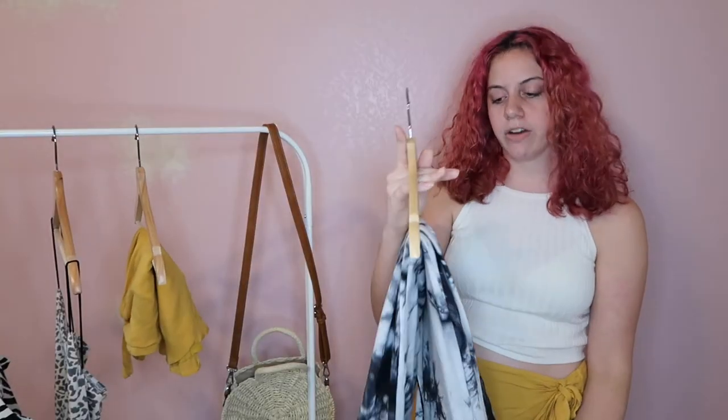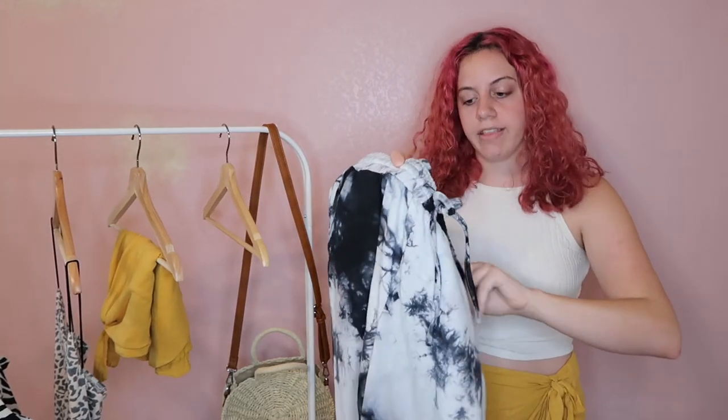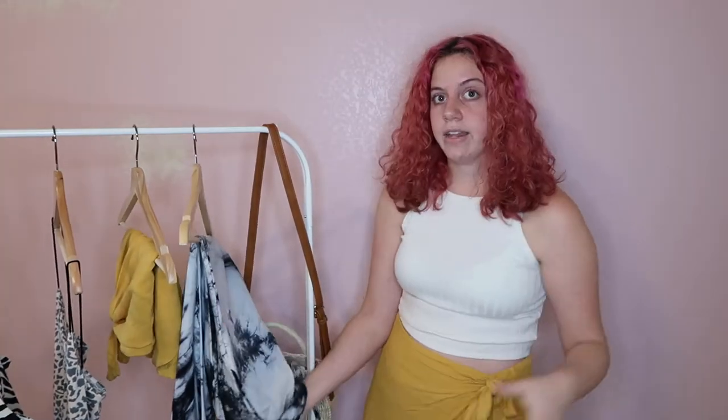Next up are these black and white tie-dye sweatpants, high-waisted, from the brand Fate by LFD. They're not the softest — they're a nice quality material and feel like they might last a while, but they're not your typical soft sweatpants material. I ended up only pairing them with one top: a little black basic cropped top from Forever 21. It matched so perfectly and really gave the outfit a cute look — honestly made me fall in love with these pants.